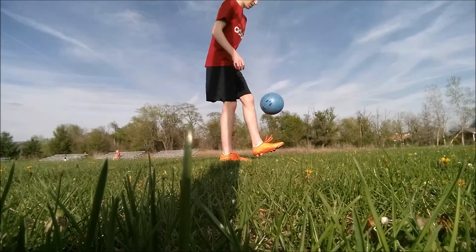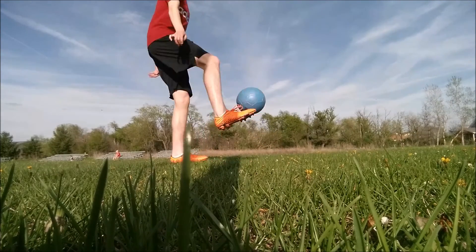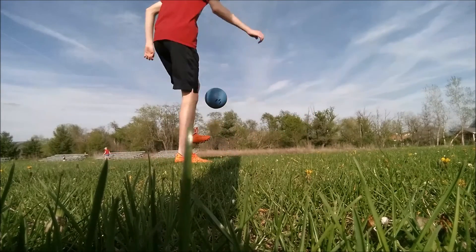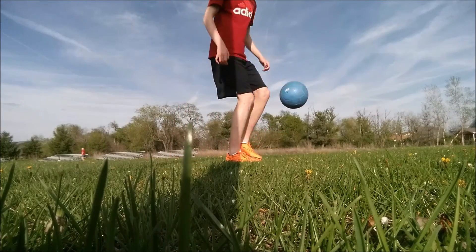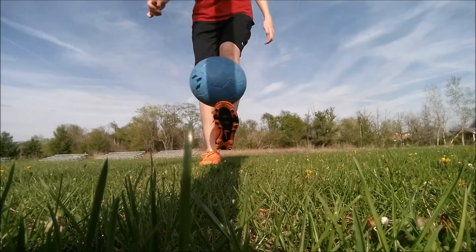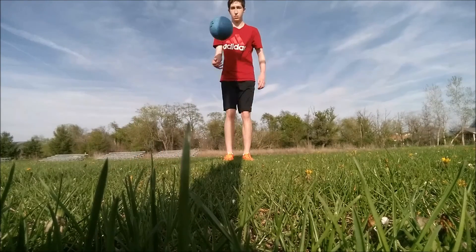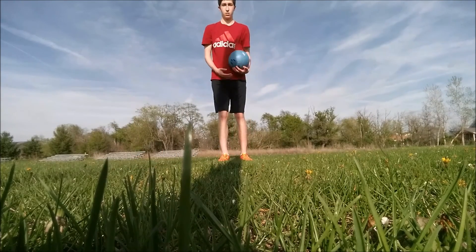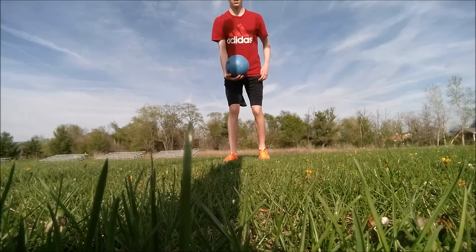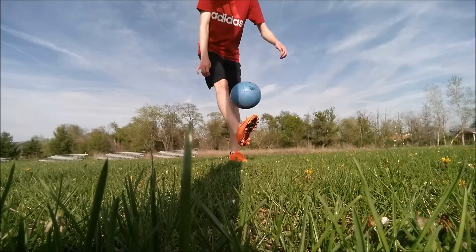Remember, you have to master the basics before doing more advanced juggling skills. If you're finding it difficult to juggle, try starting with the ball in your hands and letting it drop onto your feet. Try just kicking it once or twice and then catching it with your hands again. Just repeat this over and over and eventually you'll improve.